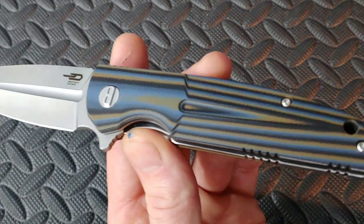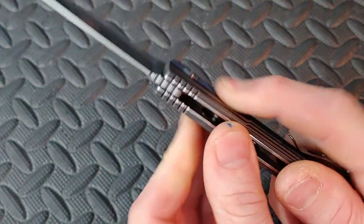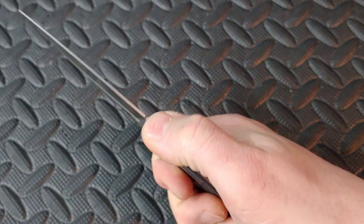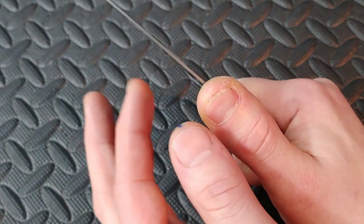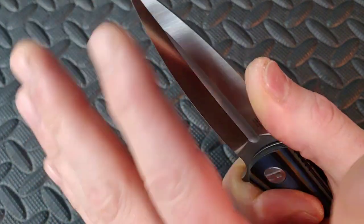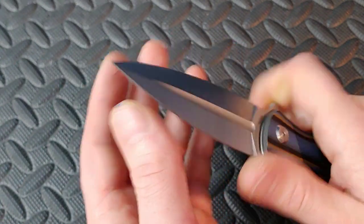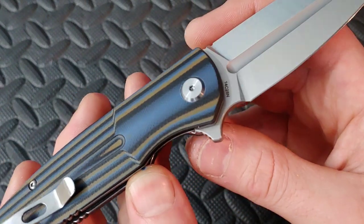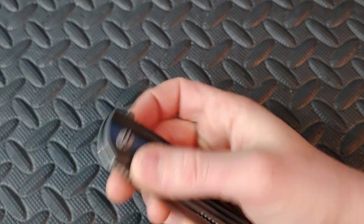The G10 looks really, really cool. Nice texturing — it feels nice and soft, nice in the hand. Does have a little bit of jimping back there. And this is just thick enough for you to actually put your finger on — any thinner it would be sharp, but it's actually just fine. The tip is nice and pokey. This is 14C28N steel — I forgot to say that. Great steel, very happy to see that steel. Let's check out the action.